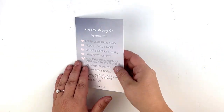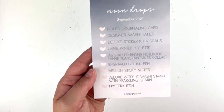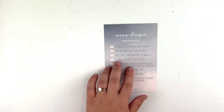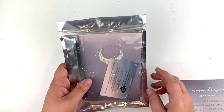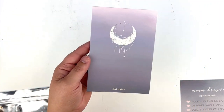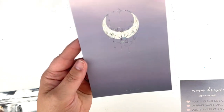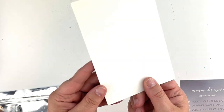Here is the menu card. The first thing on the list is the foil journaling card. We always get everything in these cute little resealable bags. The journaling card this month looks pretty much like the front of the box — you've got the hollow foiling and Simply Gilded at the bottom. It's blank on the back.